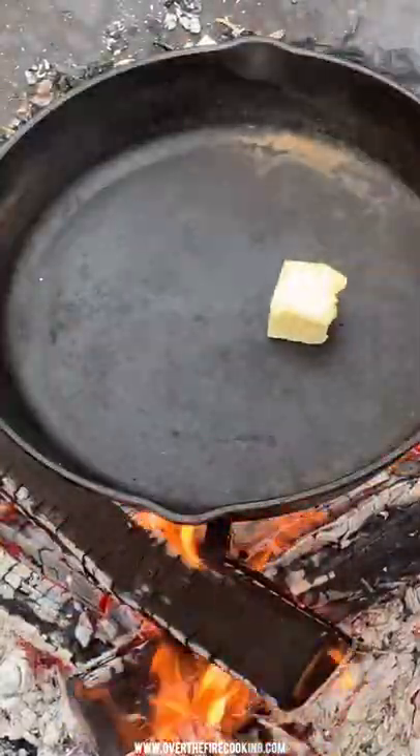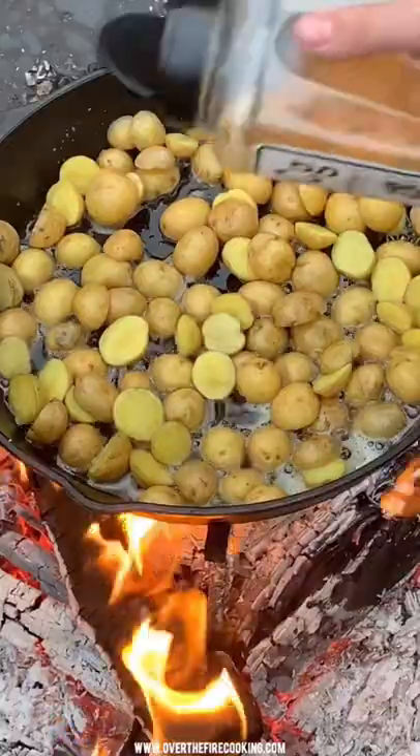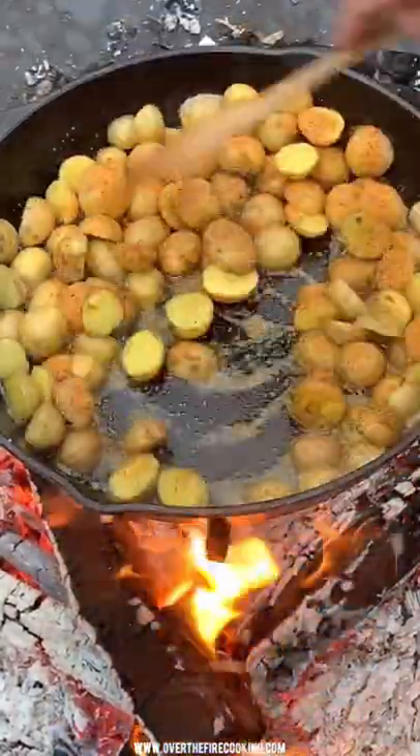Next we're going to preheat our skillet over the fire with a little bit of butter and add in the potatoes along with some seasoning. I'm using my chipotle garlic seasoning.